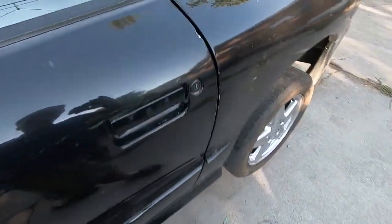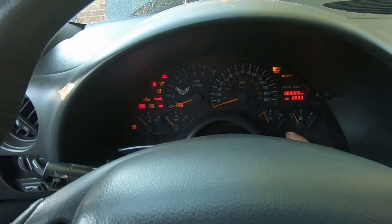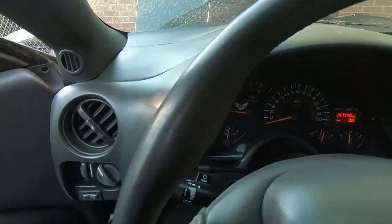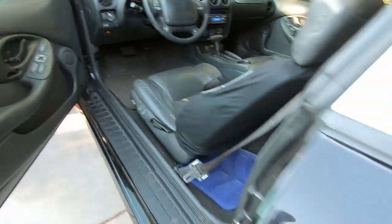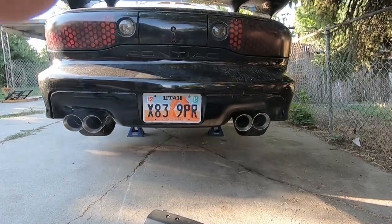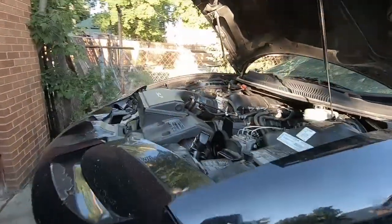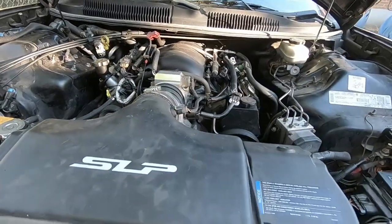Let the headers smoke off their brand-new paint. Got oil pressure — got oil pressure.